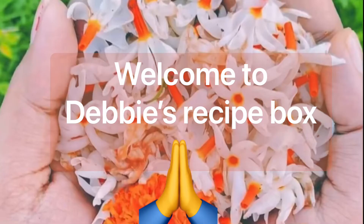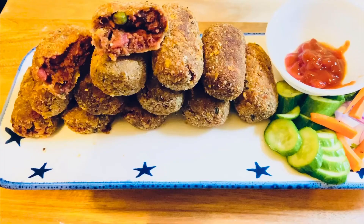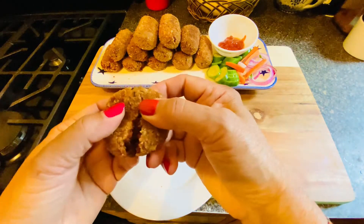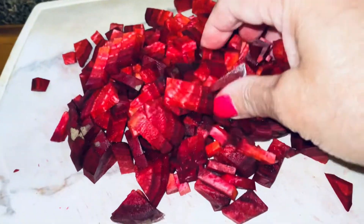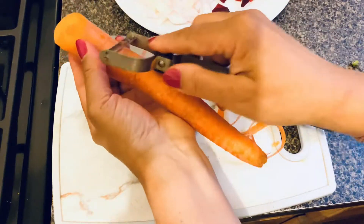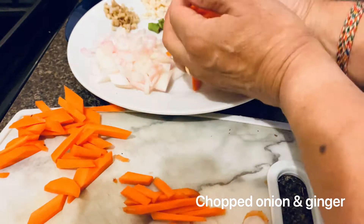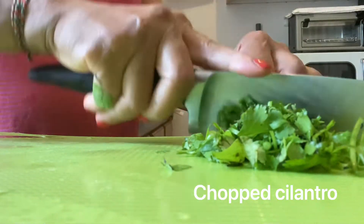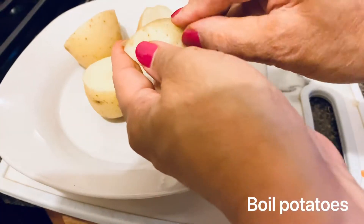Hello friends, welcome to Debi's Recipe Box. Now it's puja festival time in India. I live outside of India and I always miss India's street food snacks, so I thought today I will make something — my favorite vegetable chop. Very simple ingredients: chopped beet, chopped carrot, potato, onion, garlic, and some spices. All ingredient details I will write in my description box. If you like this recipe, please comment.